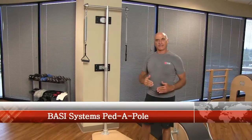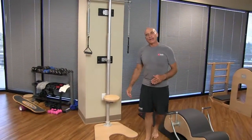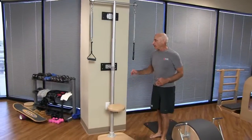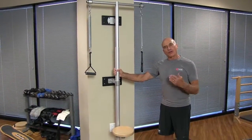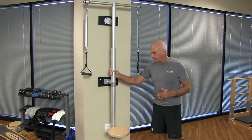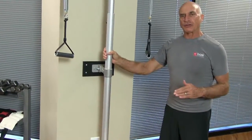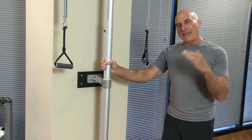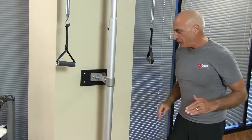Welcome to this BASI Systems tutorial. Today I'd like to present to you the BASI Systems Pedipole. This is a piece of equipment that is not used very much, but I find it so valuable. I'm going to go over some of the general features — features that you may not see immediately but are so important.